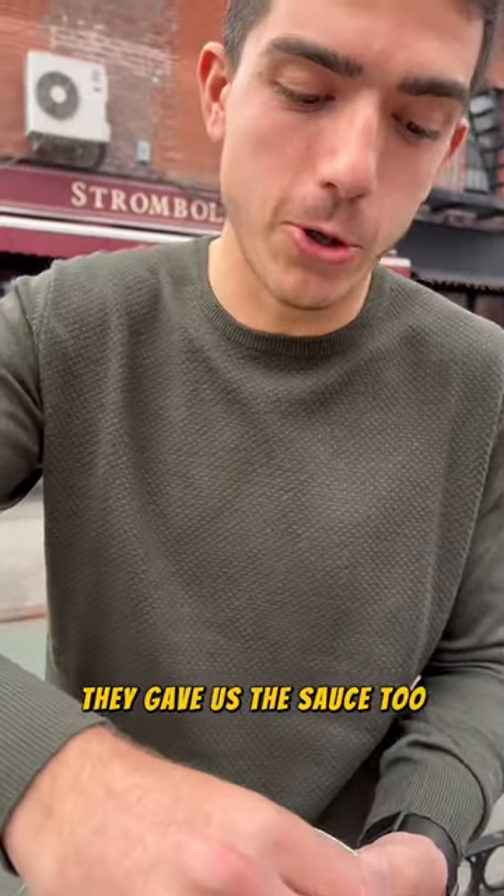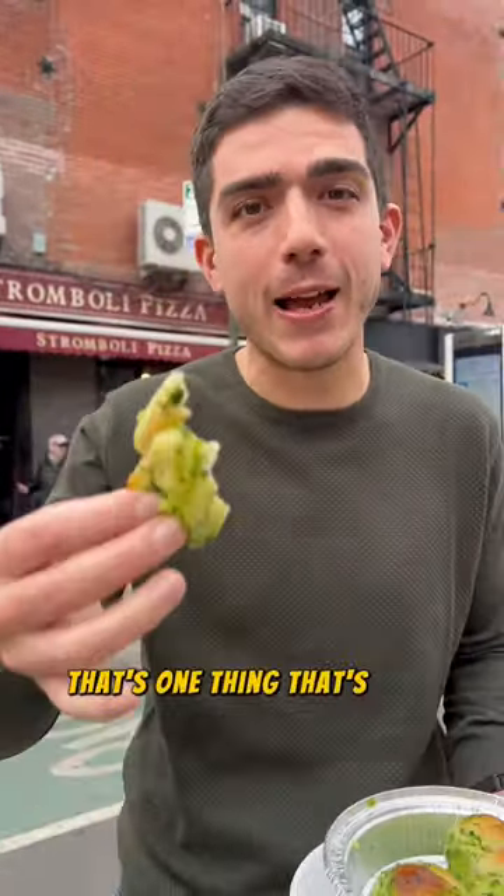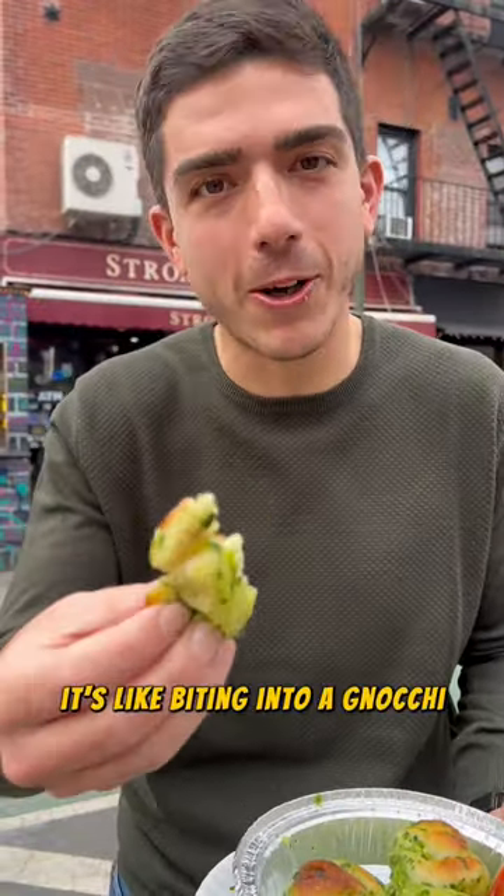Let's give this a try. They gave us the sauce too. They're good. It's very soft — that's one thing that's very different about this one. It's like biting into a gnocchi.